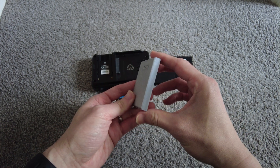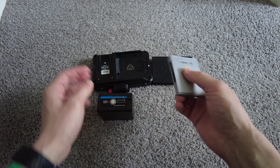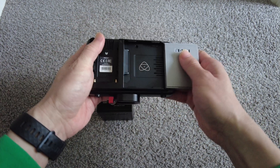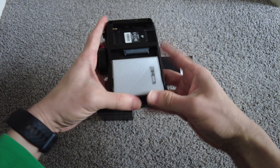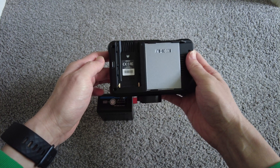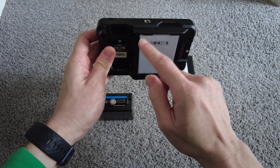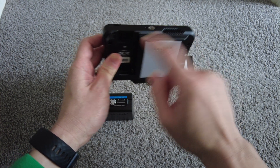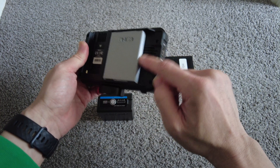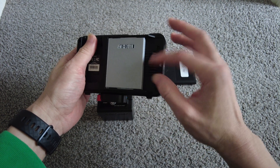And it's just click in. So to install this, you literally just push them in. And with this case, if you use the Atomos, you know that these locations are where the heat comes out. So with this case, it's not even blocking that.